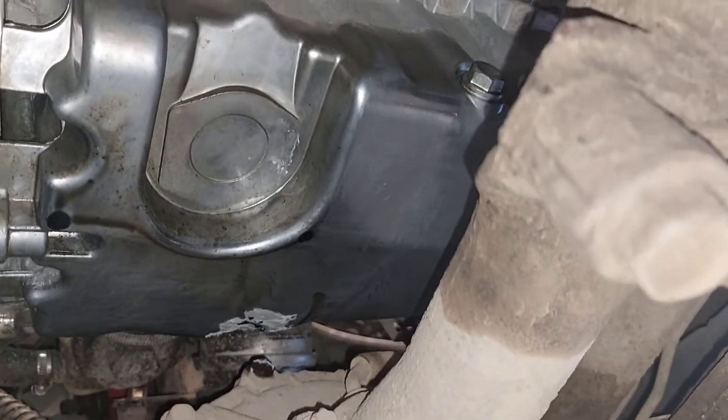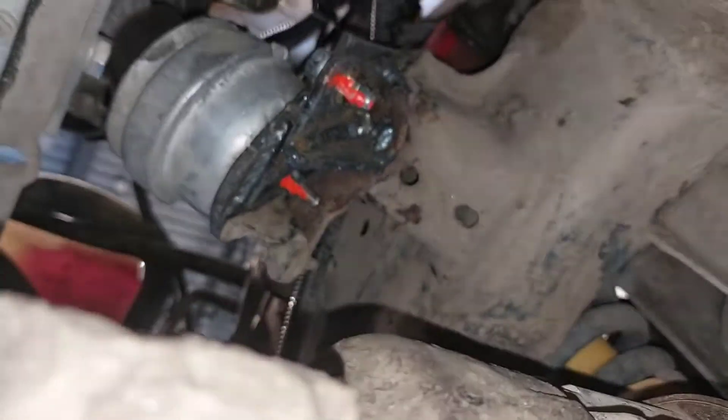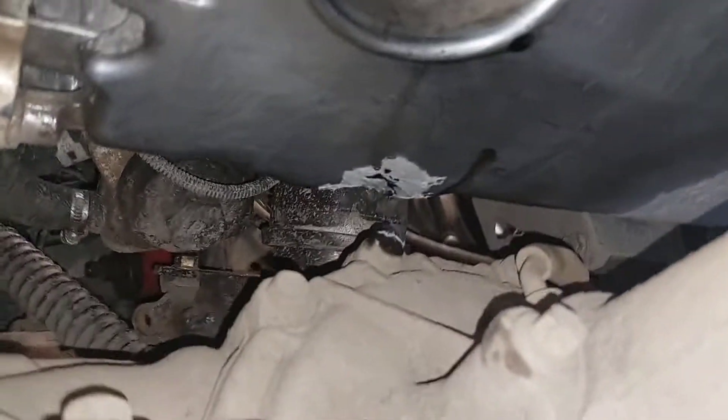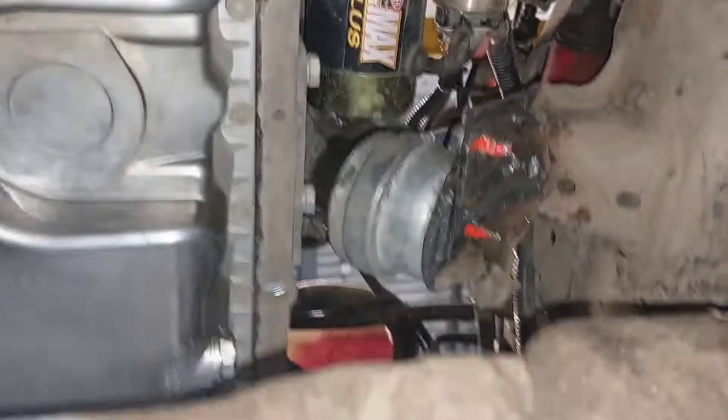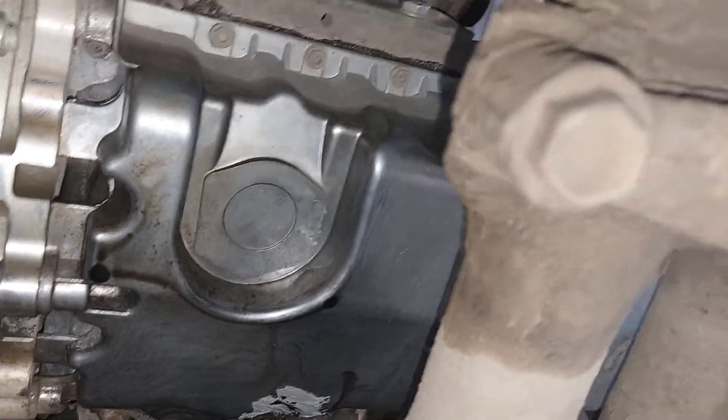Luckily it didn't crack it completely, so I think I can still get away with fixing it with some epoxy, because dropping this oil pan does not look fun. I don't know, I might be able to get away with removing this diff tube and replacing the oil pan from underneath, but it's just something I don't want to deal with. The plan is to completely cut this off the frame and do brand new motor mounts. This issue needs to be fixed today or I won't be able to keep driving this, and this is my only vehicle.